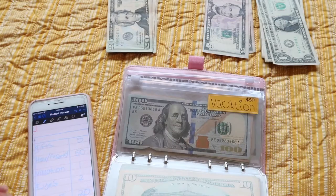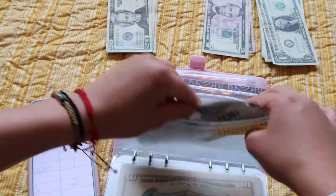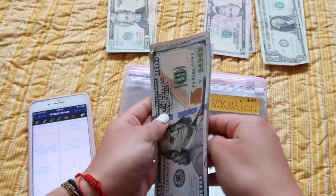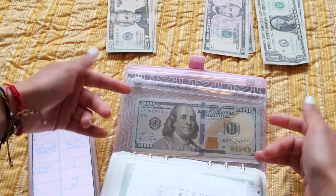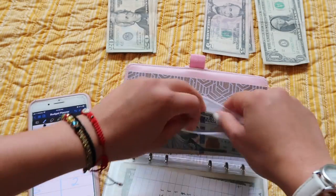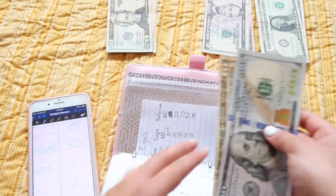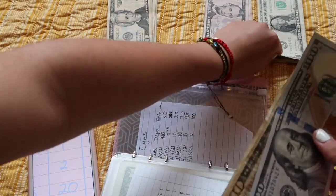Vacation — since I'm not gonna go anywhere I'm just gonna stuff $1 in here, plus I already have plenty in here. Then this one — it doesn't have a tracker yet — this is for my eyes, because I'm gonna have to get more contacts soon, so it's getting $2.